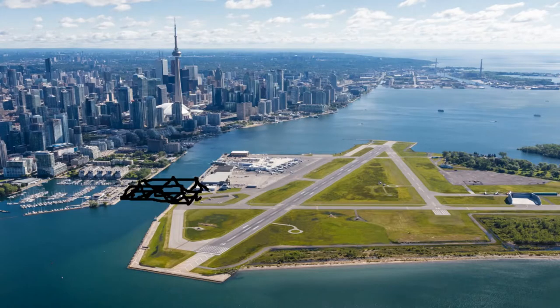Hi there, I'm Kyriakostathis, Architect Extraordinaire, and I'm here doing a video bid for the project of designing a bridge to Billy Bishop Airport in downtown Toronto.